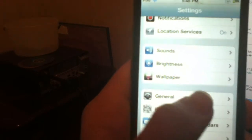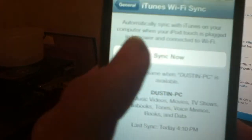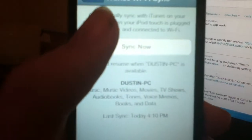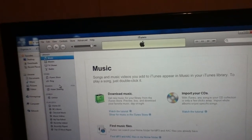So you go to General, then iTunes Wi-Fi Sync. Maybe I need to open iTunes first — iTunes Wi-Fi Sync, let me find it.